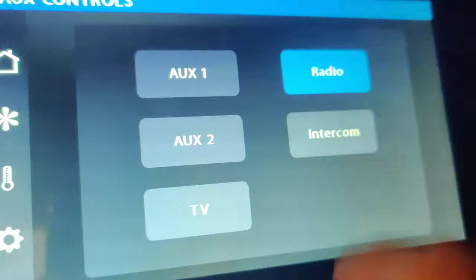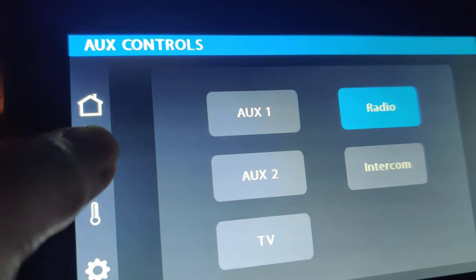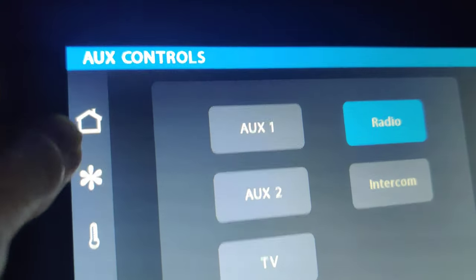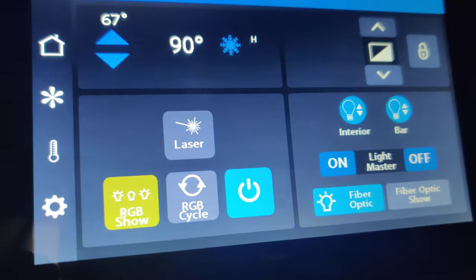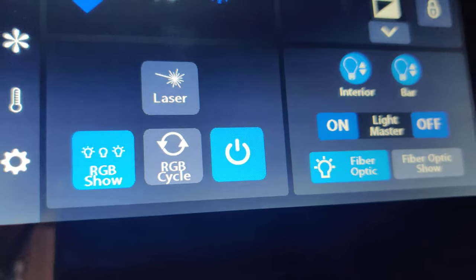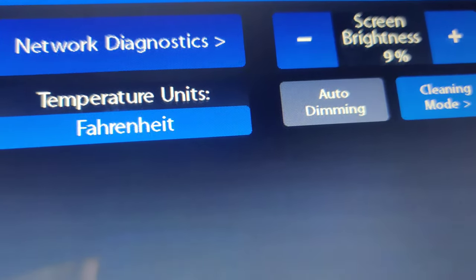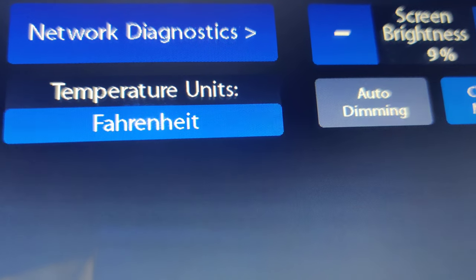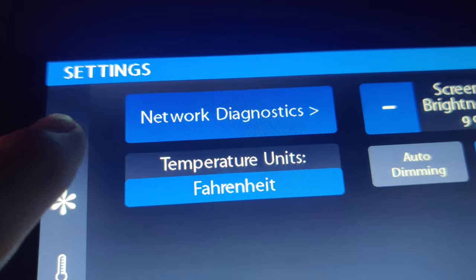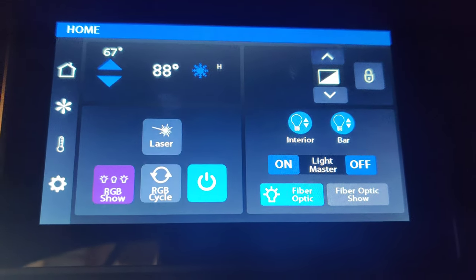We're going to turn the radio on — again, highlighted blue means it's on. The icons are: the little star for radio, thermostat, and main menu which controls all the lights. You can still adjust the temperature right from the main menu for quick adjustments. Under settings you can dim the screen brightness and change the temperature from Fahrenheit to Celsius. Back on the home screen you have a quick reference for interior lights and AC and heat on and off. This is all in the driver's compartment, just to the right of the driver.